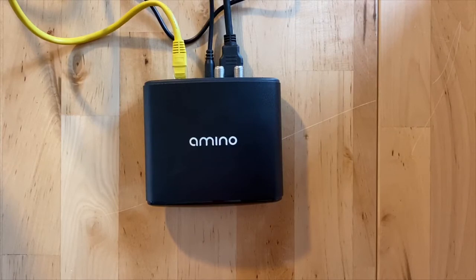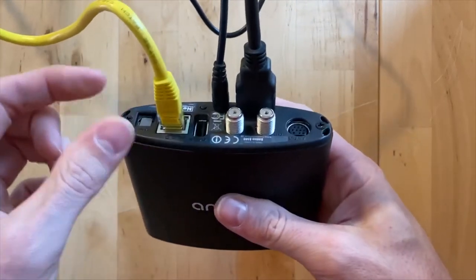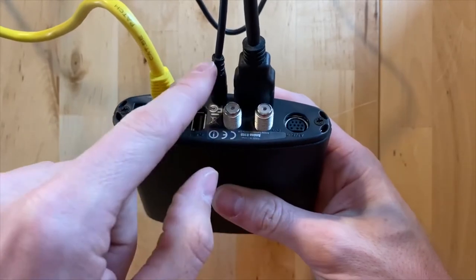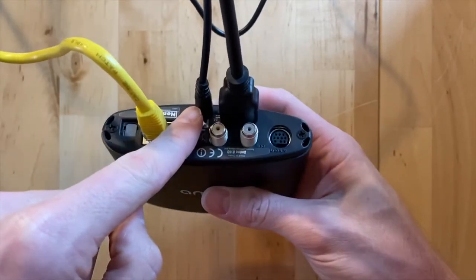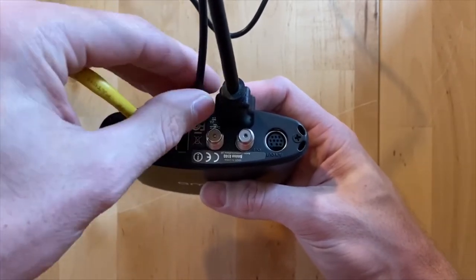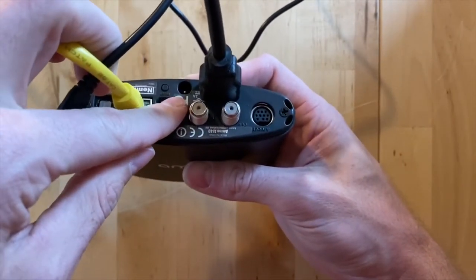Here is how to reboot or reset your set-top TV box. I have a box here, it's plugged in with all these cables. I'm going to remove this cable right here in the middle on the bottom — that's the plug that goes into that little circle.